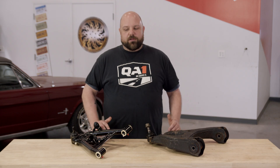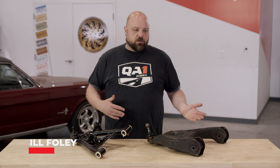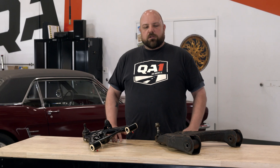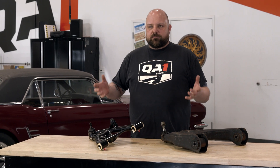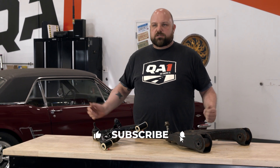Hello everybody, Bill here at QA1. Today we're going to talk about control arms — specifically what they do and what different kinds there are. Largely, the control arm is there to keep your wheel, your spindle, and your brake in place as your suspension moves through its travel.